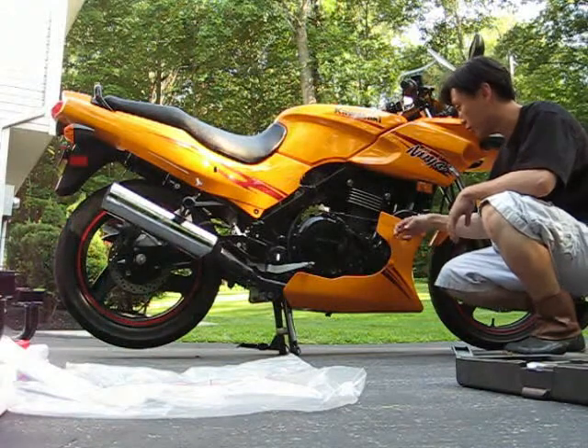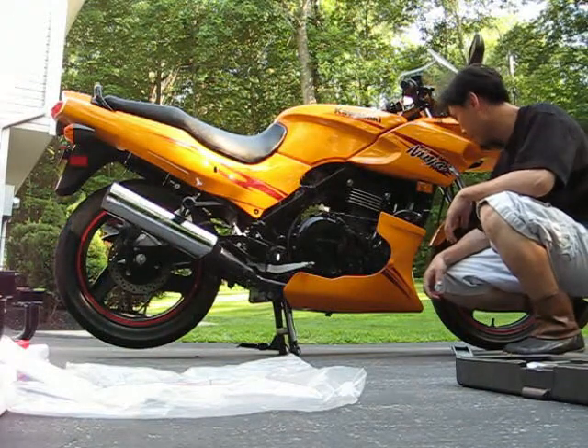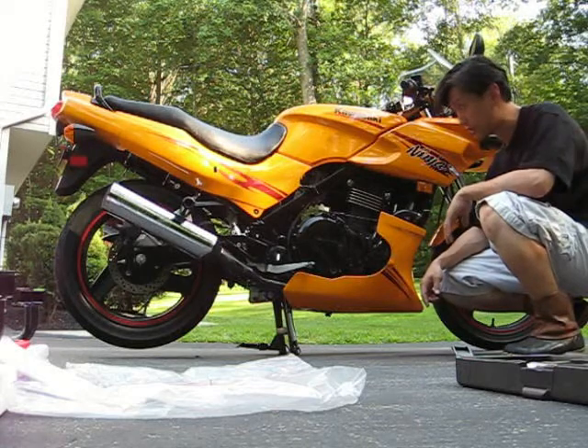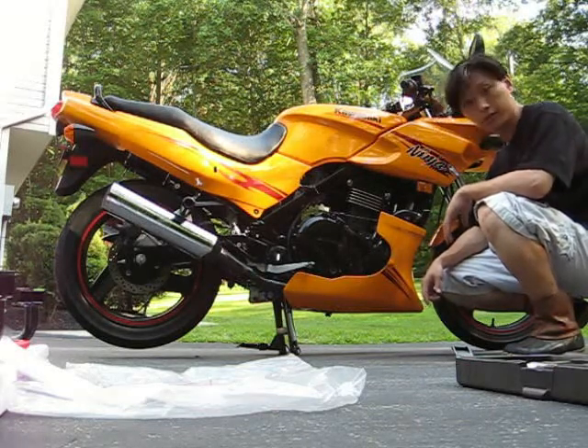First thing I'll have to do is remove the belly pan. For that, I have it on the center stand, which is one of the things I really love about the Ninja. So I'm going to get started.